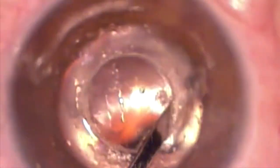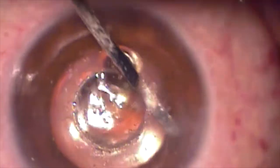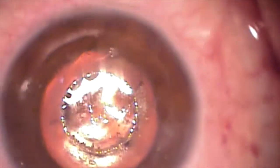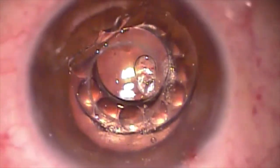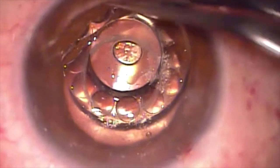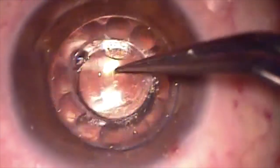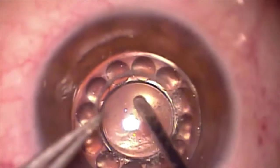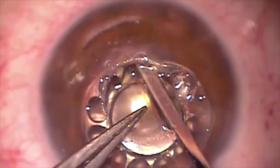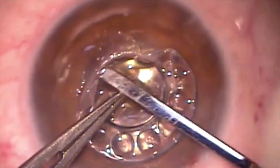A blunt spatula is then used to sweep the recesses of the corneal pocket to make sure there are no adhesions. The Caraclear XT artificial cornea is then brought onto the operative field using blunt forceps. A blunt spatula is then used to tuck the skirt of the Caraclear XT into the recesses of the corneal pocket.